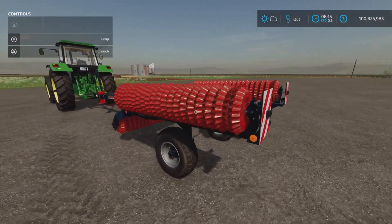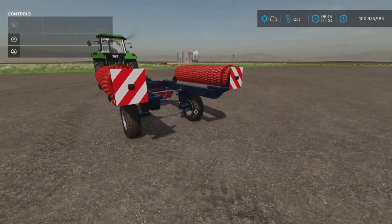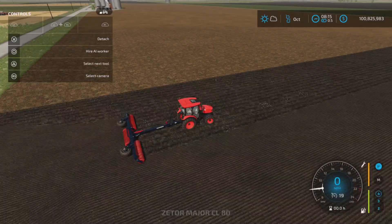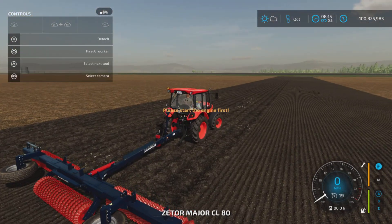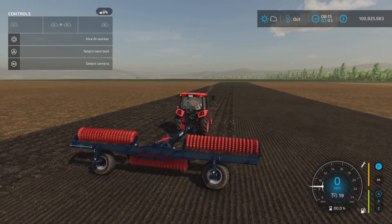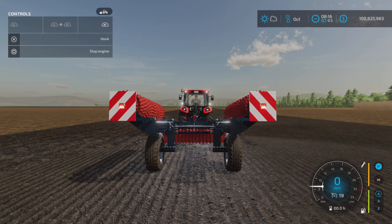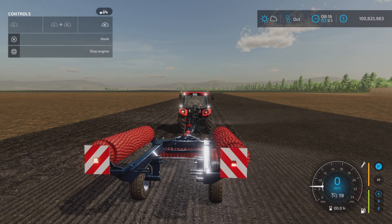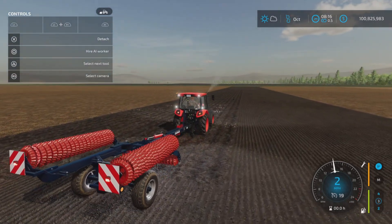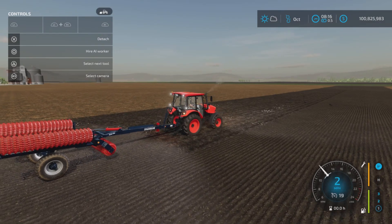So let's talk about this one first — it is straight up a roller. This is the transport position; this is how you get it. Let's fold this one up. We have signals at the ends when it's folded like so for transport, and when it's like this for transport it very easily moves around.